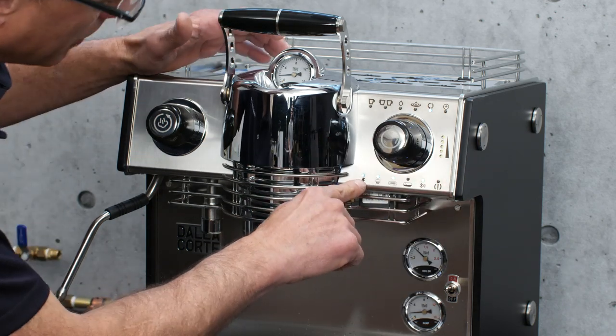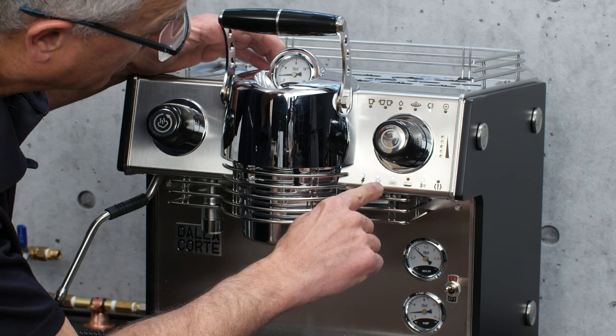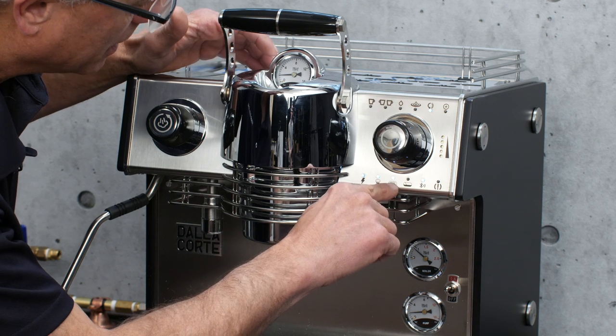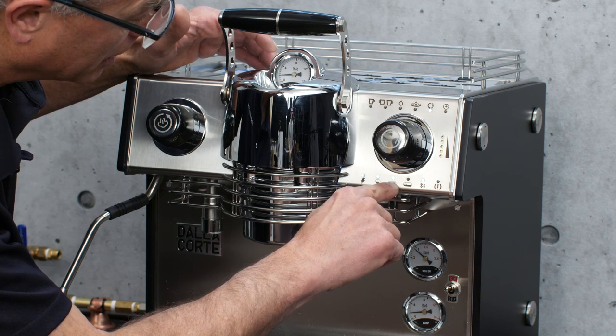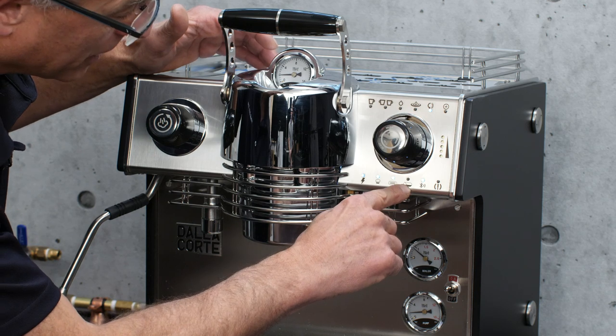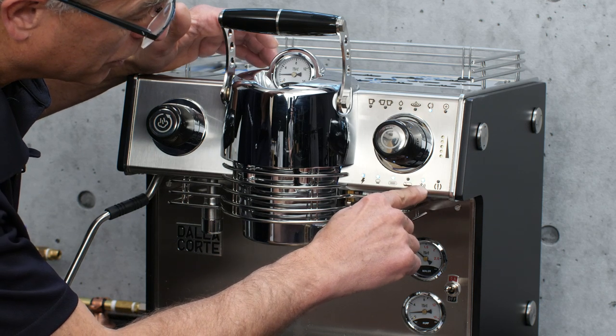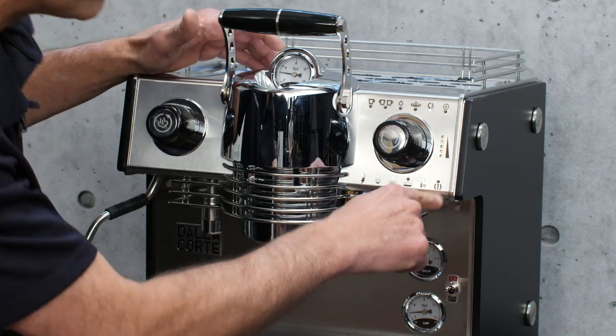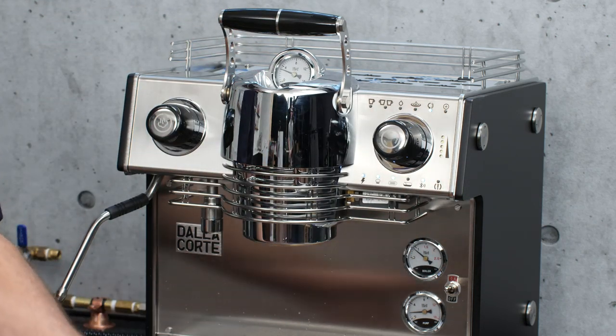Down on the bottom here, you have a main power light. Over here you'll have your boiler light — that shows your brew boiler is up to temperature. There's your steam boiler light — so your steam boiler is up to temperature. Whenever the steam boiler has to fill, that light will go on. That shows you're hooked up to Bluetooth, and that one's a warning light. If that light goes on, you can go into the app and check what the warning is about.